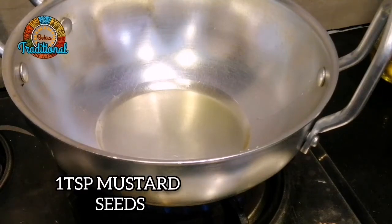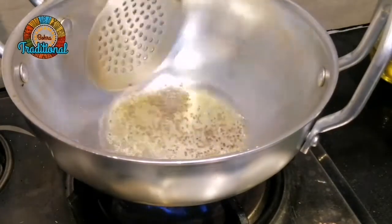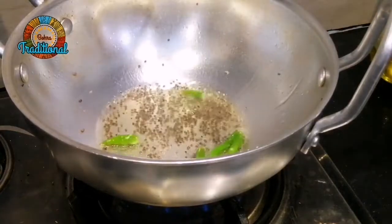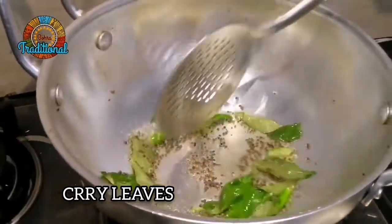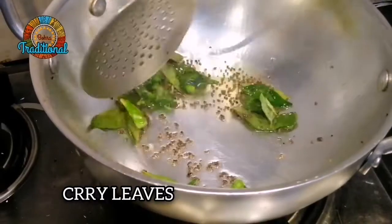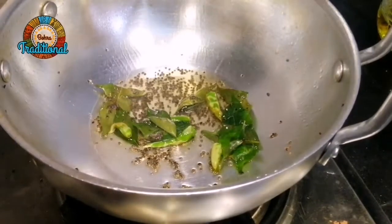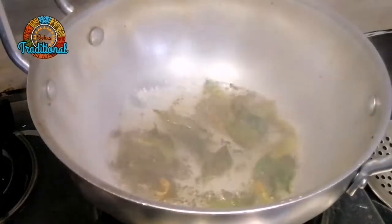When it is hot, apply it. Now put a little bit of salt in the water. I will add the sugar syrup. When the sugar is made, it will be added.